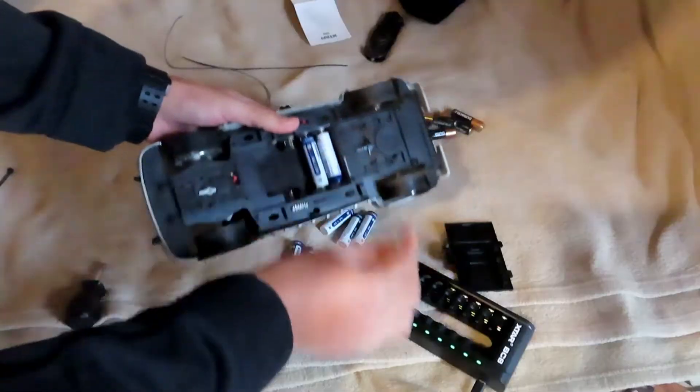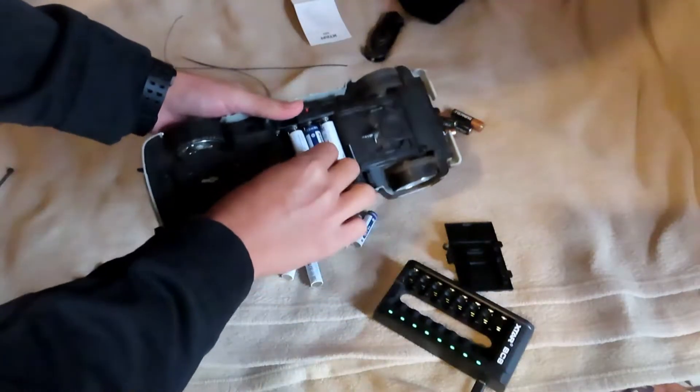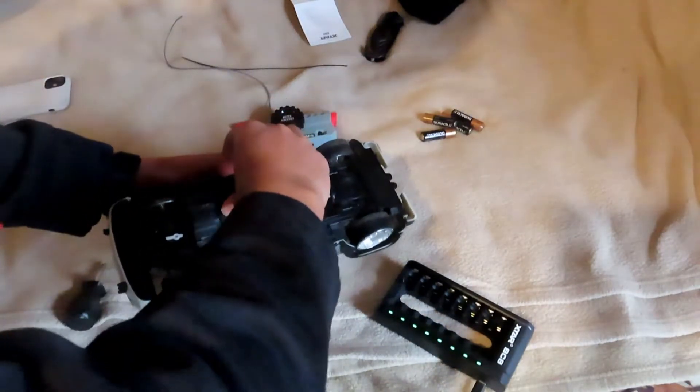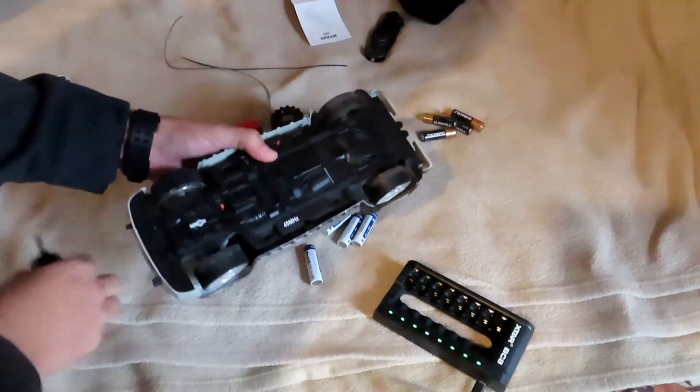So we ran it on Duracell and we ran it on the Xtar 1.5 volt batteries after being fully charged by the BC-8 charger that they have just released. And let me tell you, there was a clear cut winner.